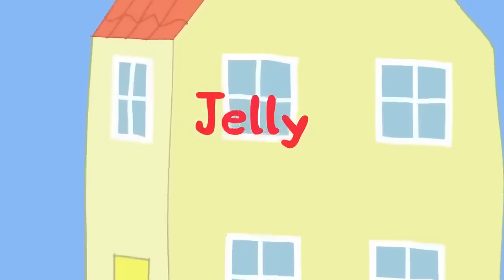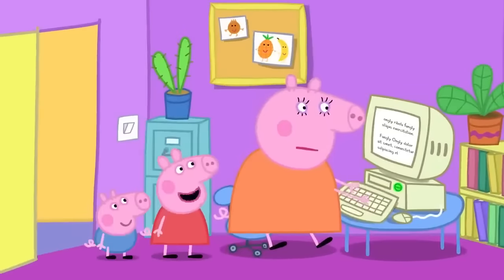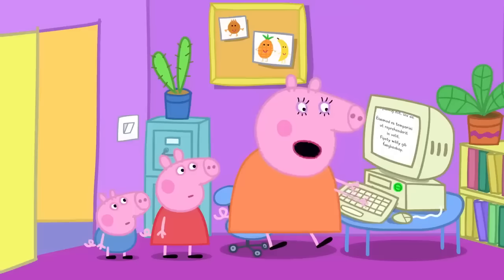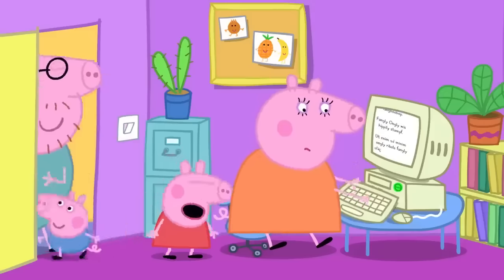Mummy Pig is working on her computer. Peppa asks if she and George can play on the computer, but Mummy Pig says she has a lot of important work to do today. She tells them they can help in the kitchen instead.